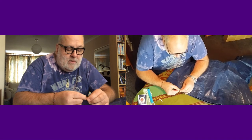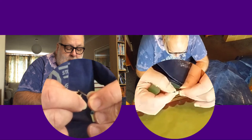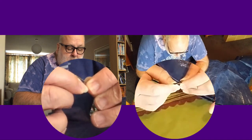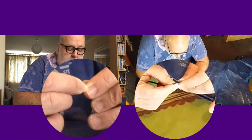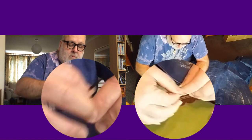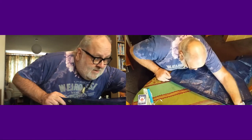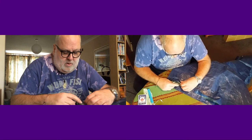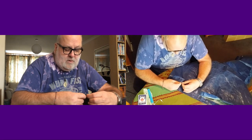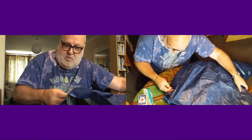One trick with threading something like this is you just put the thread across the needle like that - then that sort of folds it, and you can just about feed it through. It's not Ripstop or anything like that, but it's a very cheap one. I did check by just poking through - you can see that it is, in fact, woven. You can see it doesn't really want to pull from side to side. Therefore, it's suitable for sewing.